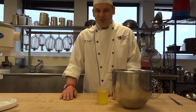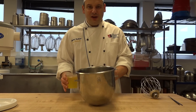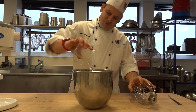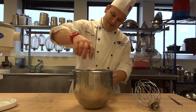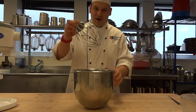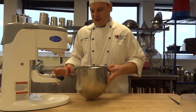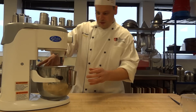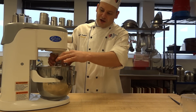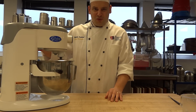Our second step today is to whip up our egg whites. We have our mixer right here. We are going to pour our egg whites inside the mixer bowl, add our whisk in there, and set everything on the mixer. We are going to whip up those egg whites to stiff peak — I will show you that when we come back.